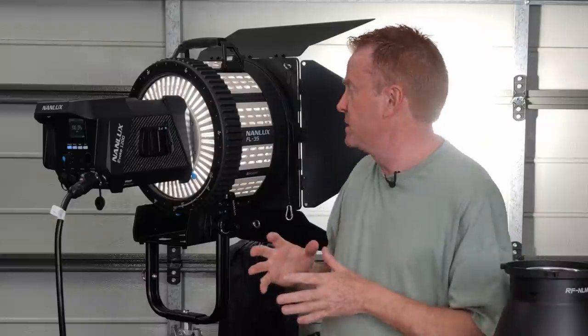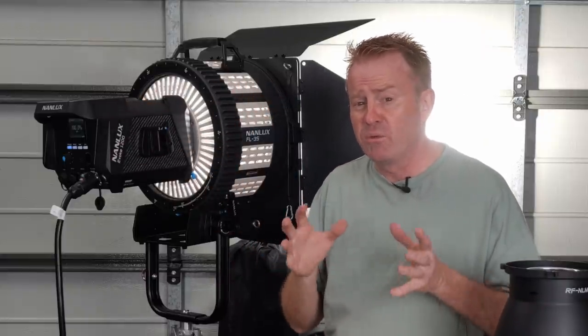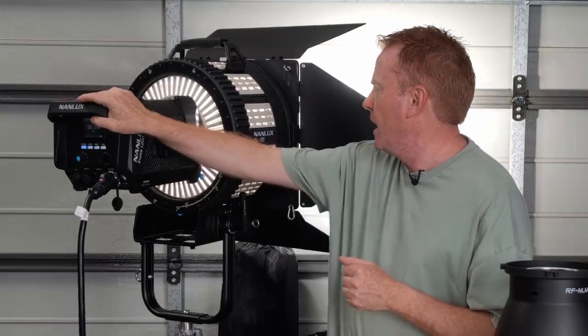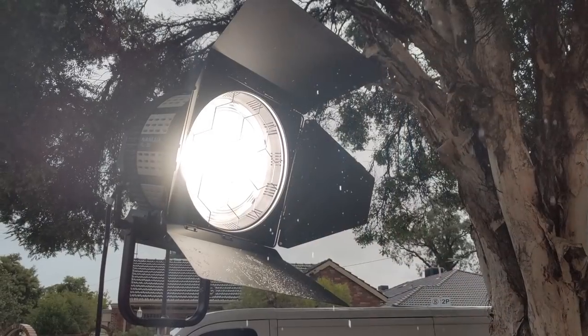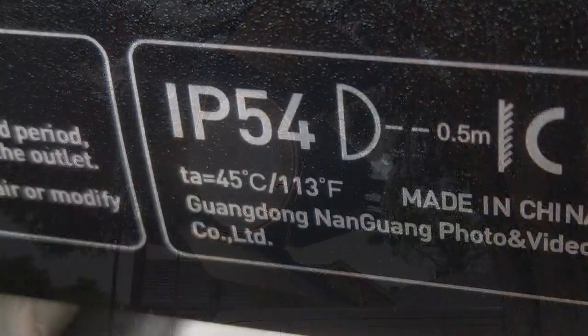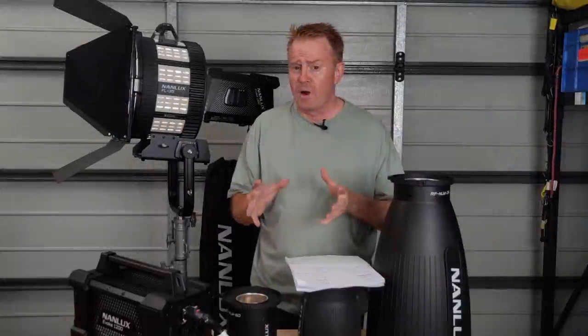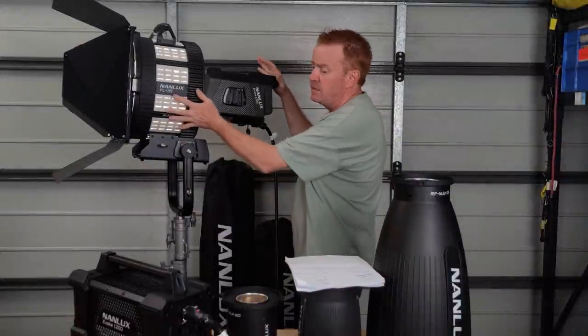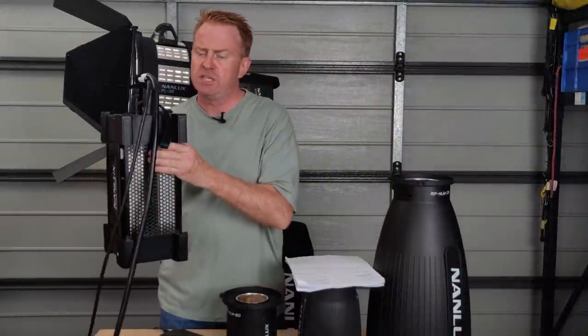The next positive is the overall build quality — everything is built really strong and absolutely able to withstand the rigours of a professional environment. The unit is also IP54 rated, so you can use it outdoors in the rain — and not just the head, you can use the power supply outdoors in the rain too, as long as it's orientated correctly.